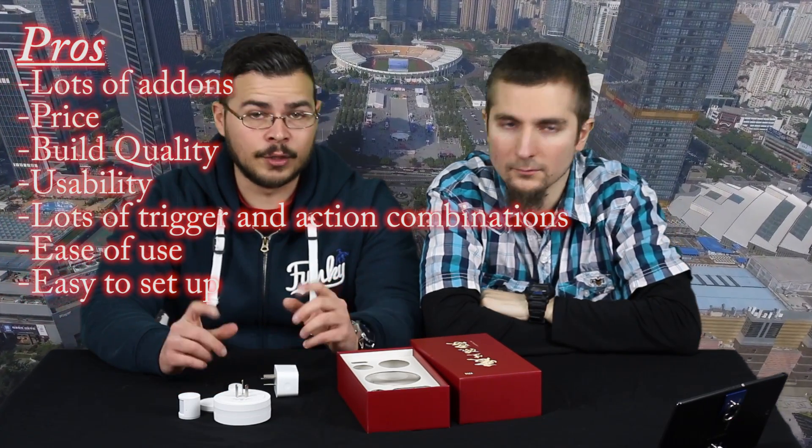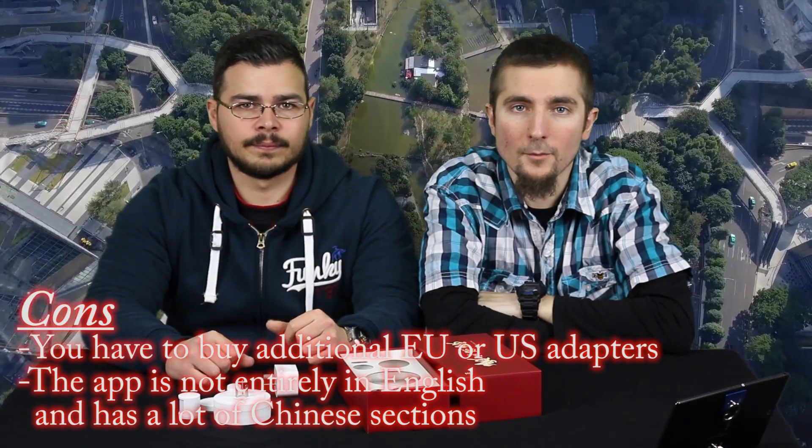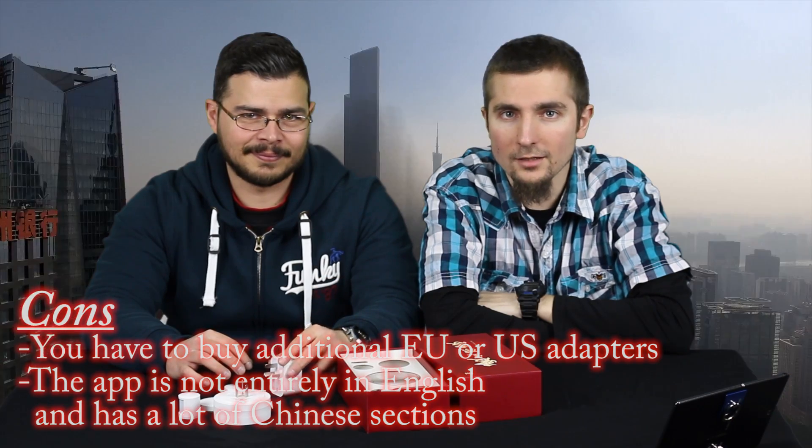The Xiaomi Smart Home Suit is the perfect way to automate your home environment on a budget. You can upgrade it with more add-ons and create endless triggers and actions to make your life easier. It is cheaper than other smart switches on the market, and as it is made by Xiaomi you can be sure it is a high quality product. Pros: lots of add-ons, price, build quality, usability, lots of triggers and action combinations, ease of use, easy to set up. Cons: you have to buy additional EU or US plug adapters, and the app is not entirely in English and has a lot of Chinese sections. Subscribe, share and follow us. Thanks and bye bye!